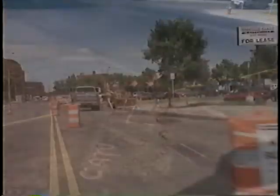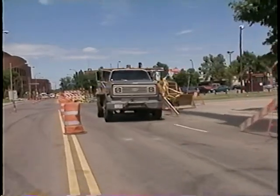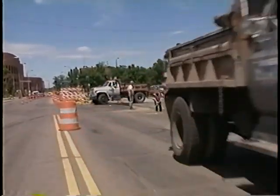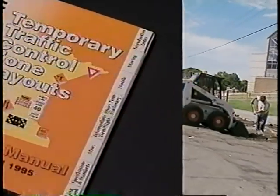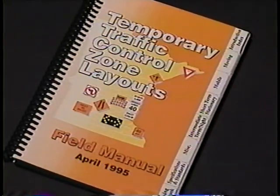Next, set up the right traffic control devices for the safety of motorists and your crew. Each setup will be different depending on existing conditions. Always consult and comply with the MnDOT field manual for temporary traffic control zones.